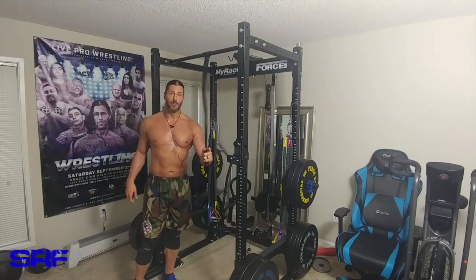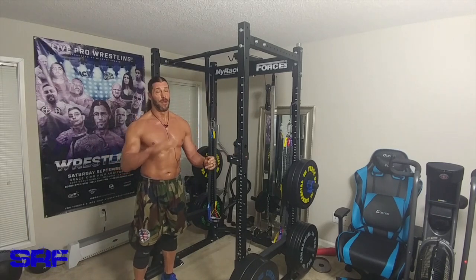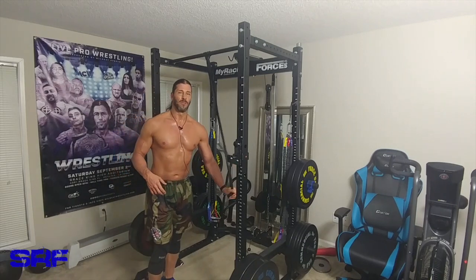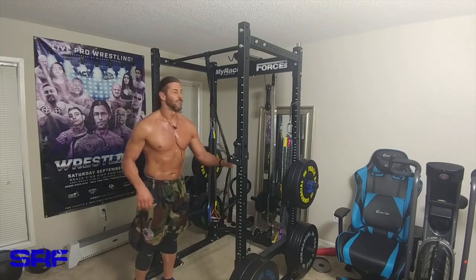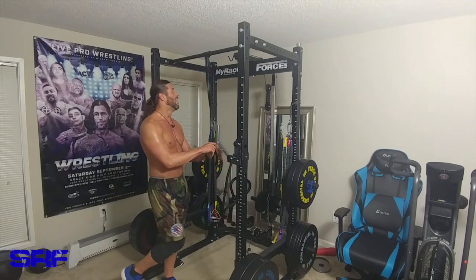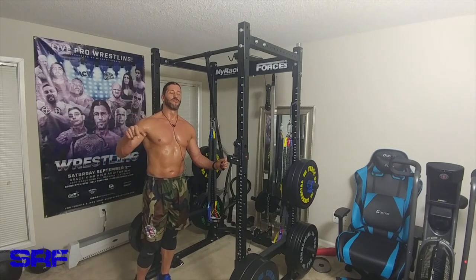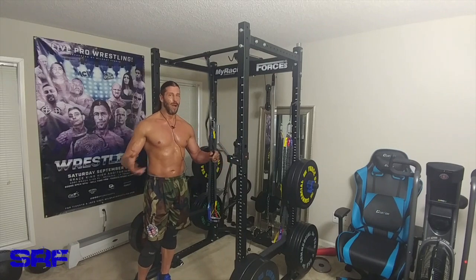We're going to go through the workout of the day and I'm going to time-lapse it. I can't use music — I have to find some royalty-free music because I got flagged and they almost took down the video from the last time-lapse workout of the day on the YouTube channel. Time-lapse workout of the day will be up at Stevie Richards on Instagram and you'll also see the instructions throughout the time-lapse.